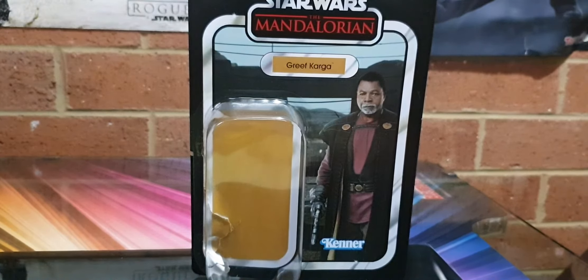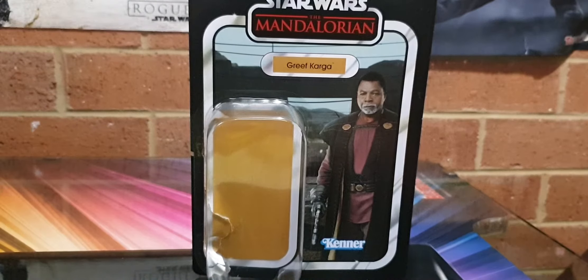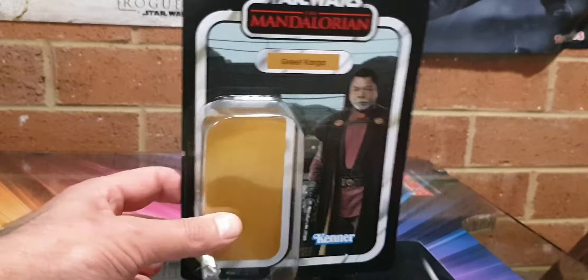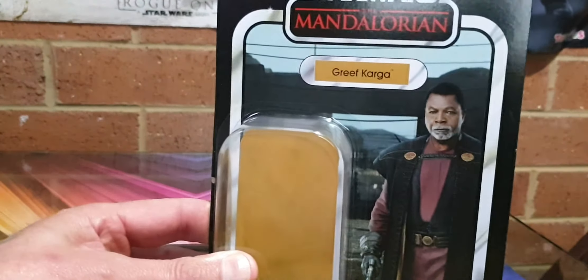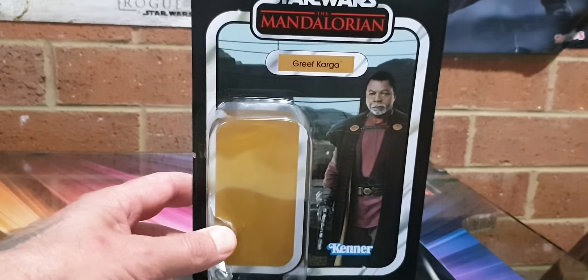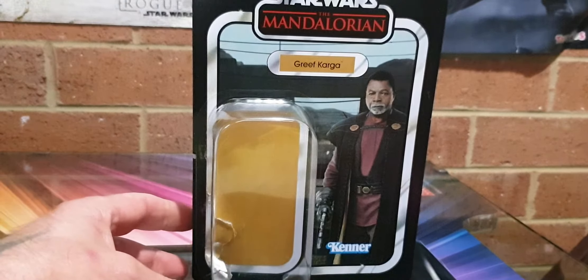G'day guys, Sci-Fi back again - sorry about all the screeching cockies at the moment. Back with another action figure review and a new figure altogether. Greef Karga has finally hit my local Zing - that looks fantastic. I'm glad this is out.